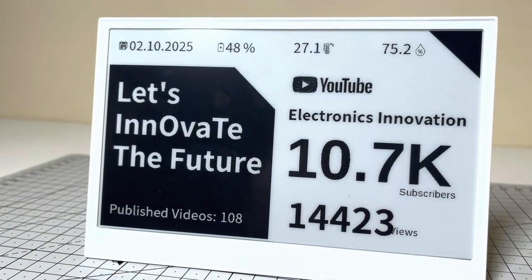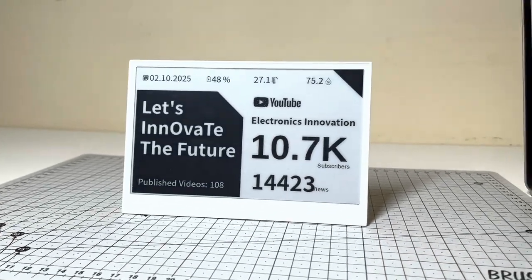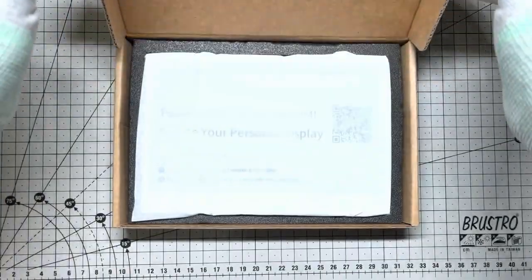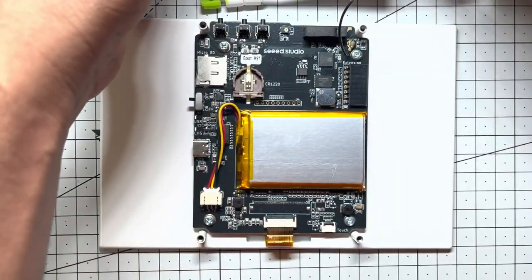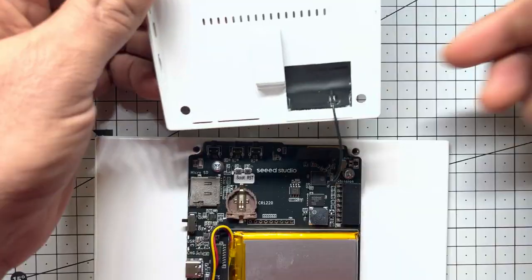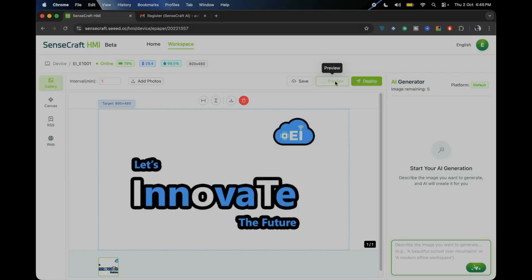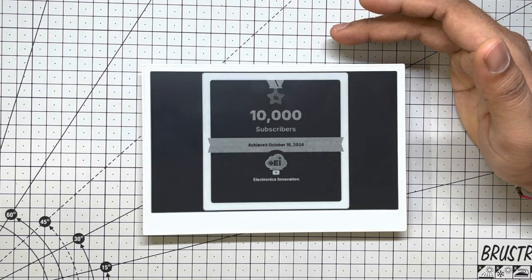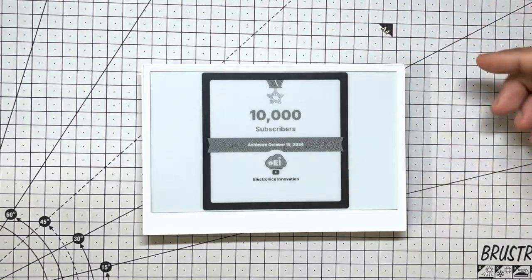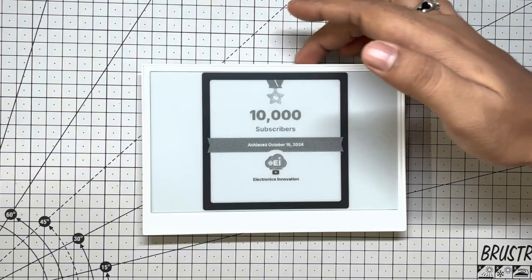Let's dive in and build. If you missed part one, we unboxed this e-paper beast from Seeed Studio, tore it down to geek out on the ESP32 guts and antenna smarts, set it up with Sensecraft HMI and turned it into a killer photo slideshow. Link in the cards — go binge it.